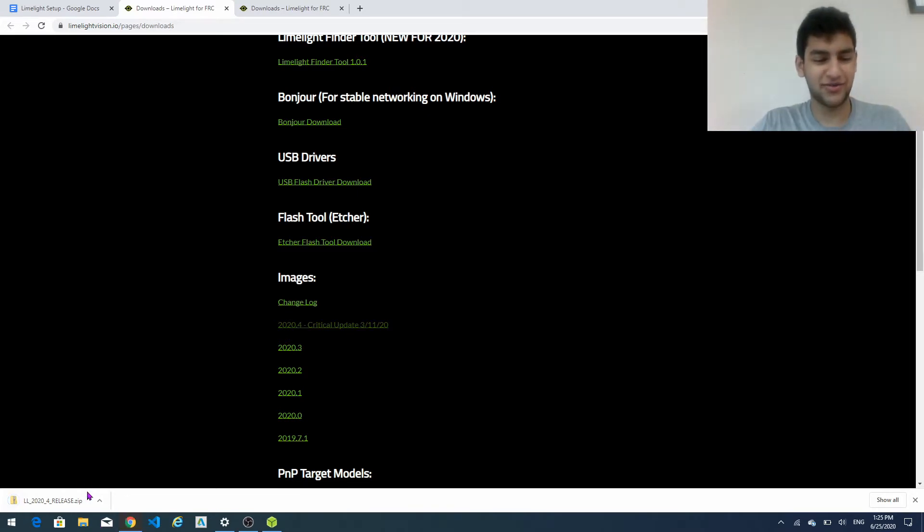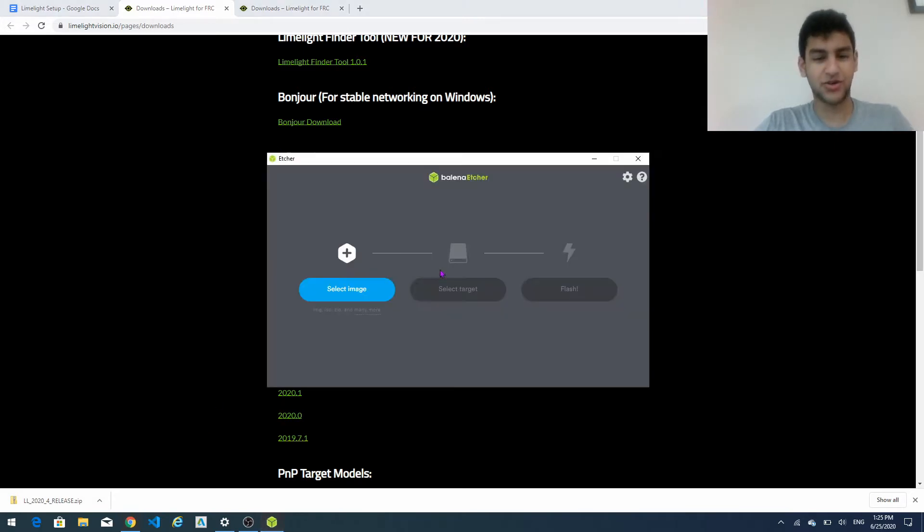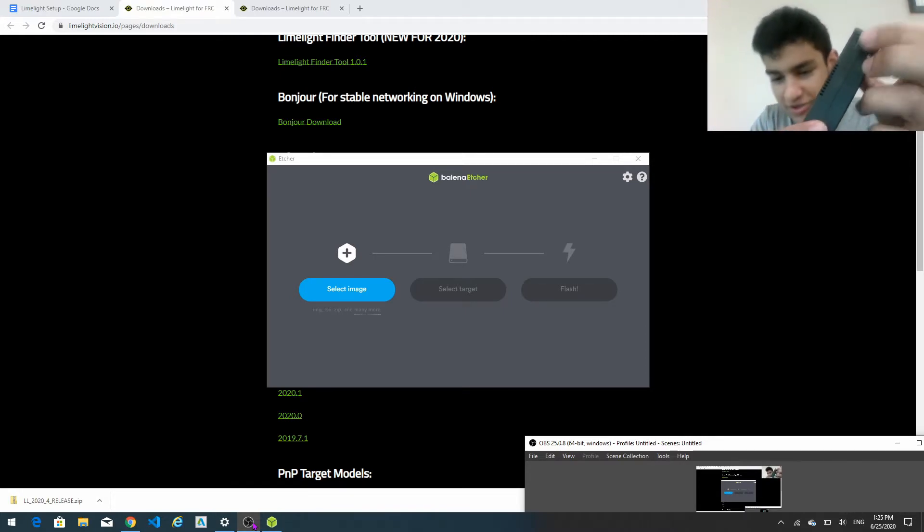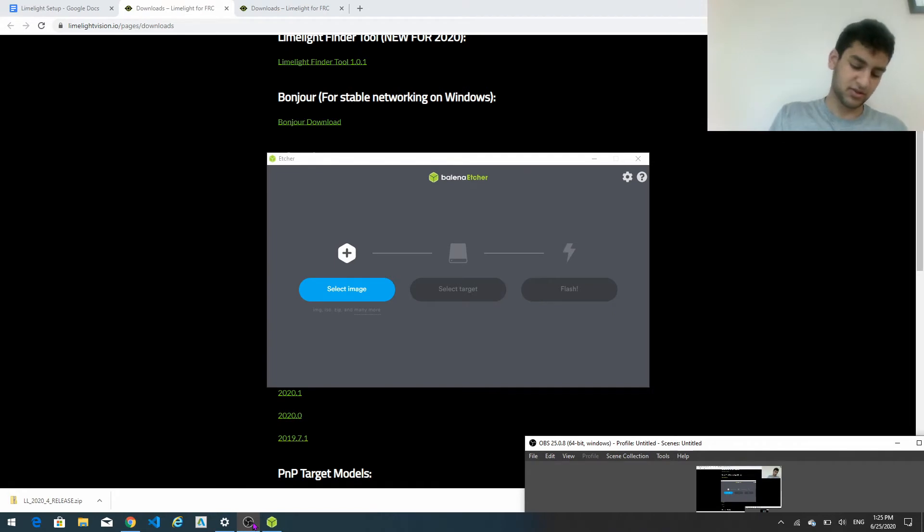So now once that's downloaded we have the image. Going back over here we have the image, now we just need a target. So in order to detect the target you're going to have to take the USB cable that they attached with the limelight. It's important that you use this one because this is a higher quality one than most other cables. And then we're going to take the limelight and over here on the top there should be a micro USB slot. So we're just going to connect this to the computer.